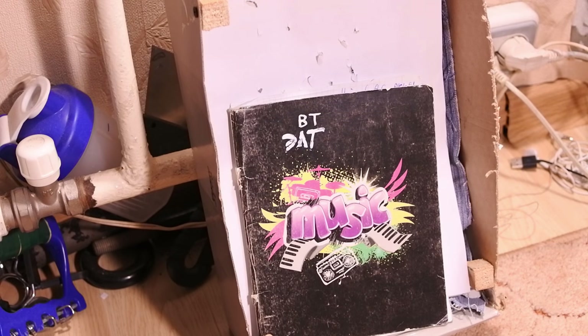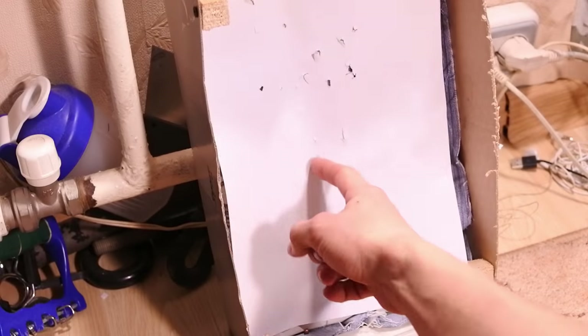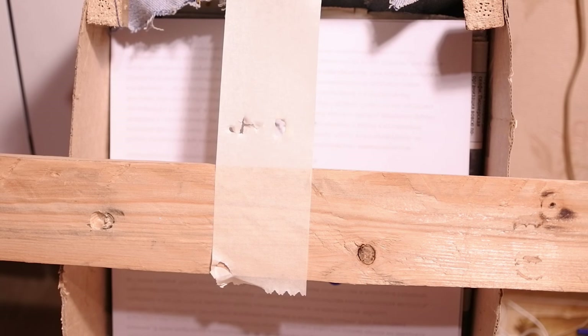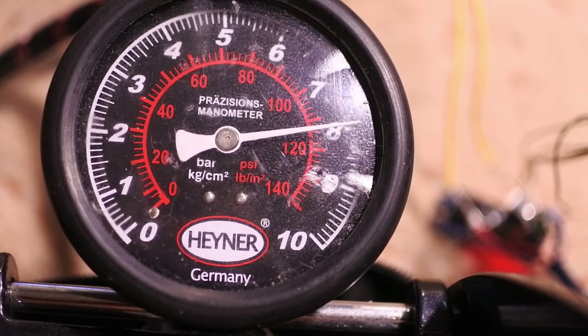The rifle easily shoots through 96 sheets of paper. I think that's not bad, especially with full auto fire mode. One bar of pressure allows me to make about 11 shots, so I can make about 50 shots without pumping air into the cylinder.